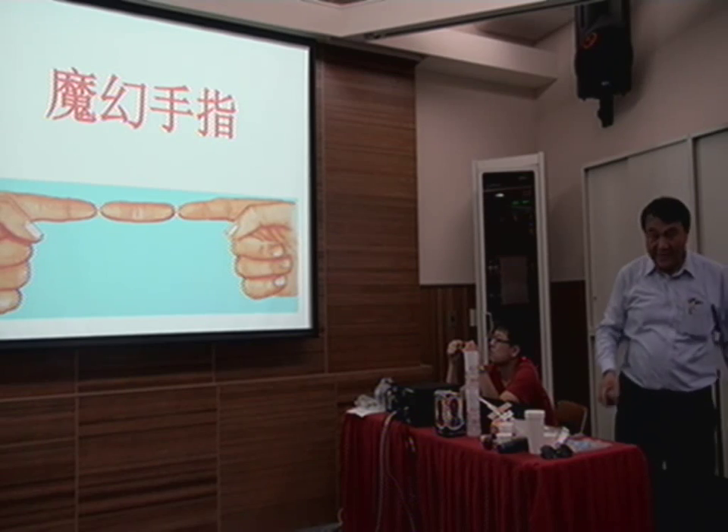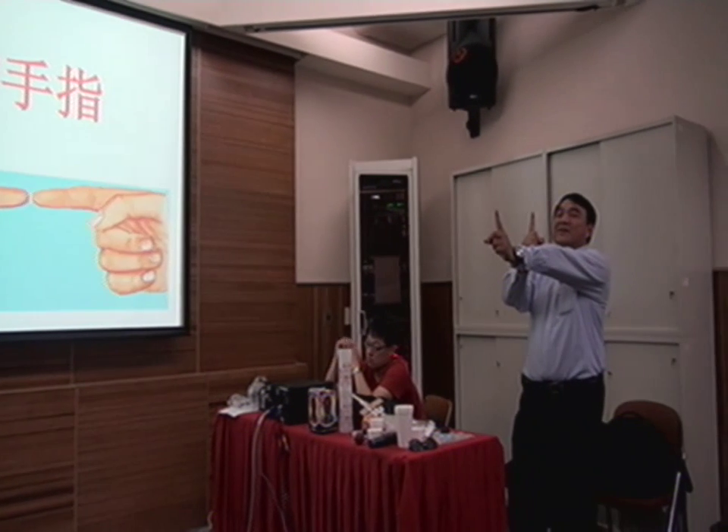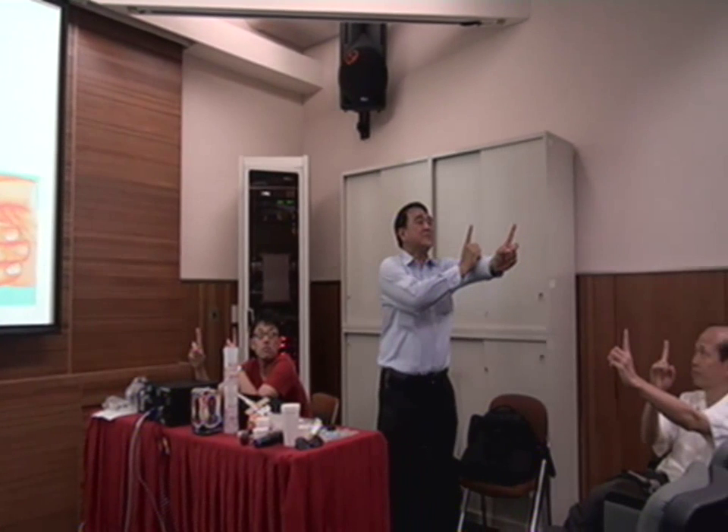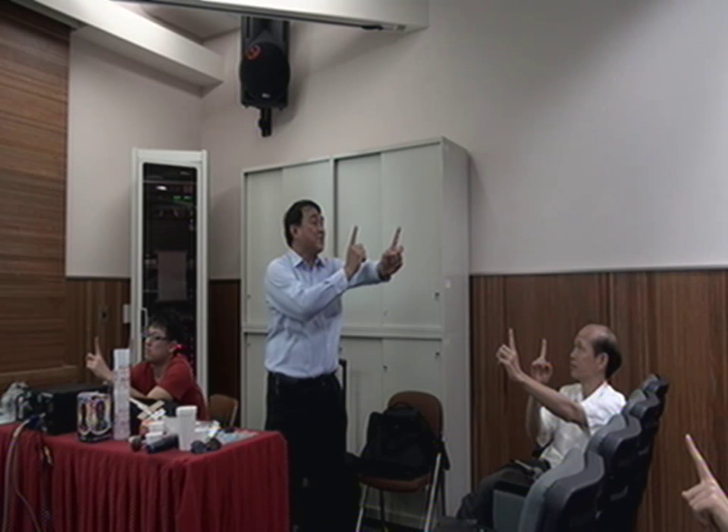Now what can we do with this? Put one finger in front and one behind — everybody do like this. Then close and switch your eye: left, right, left, right. Then you can see it — the finger looks like it's moving.